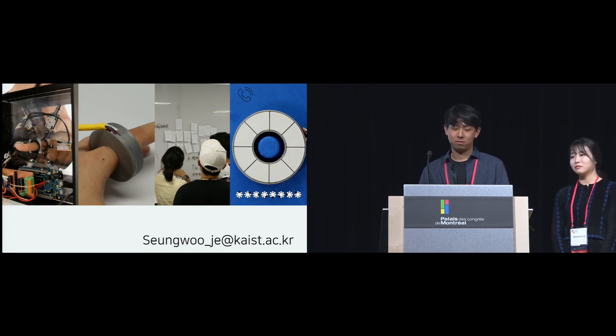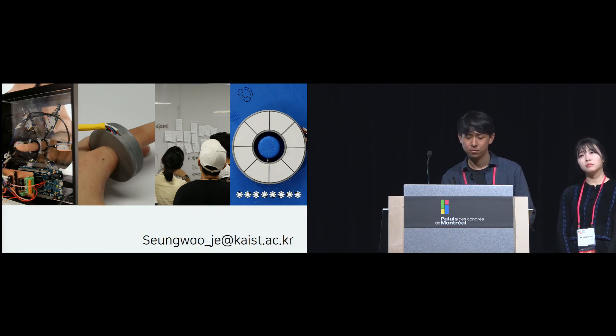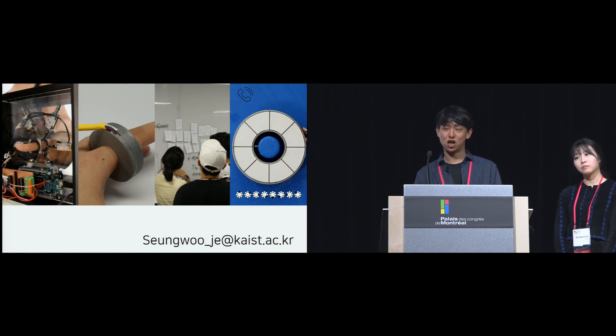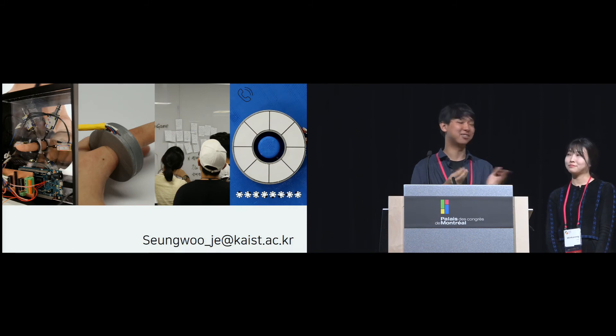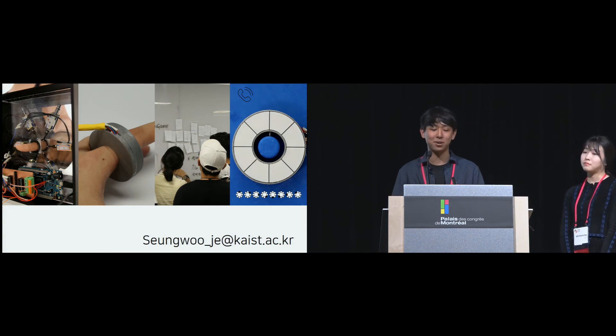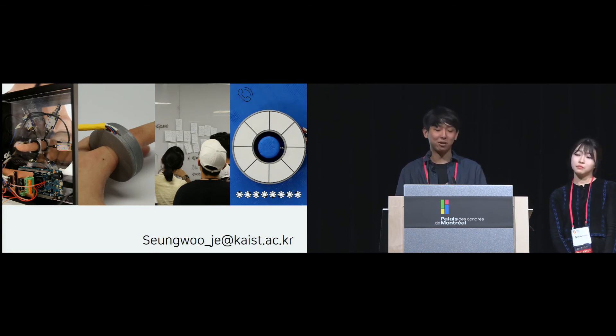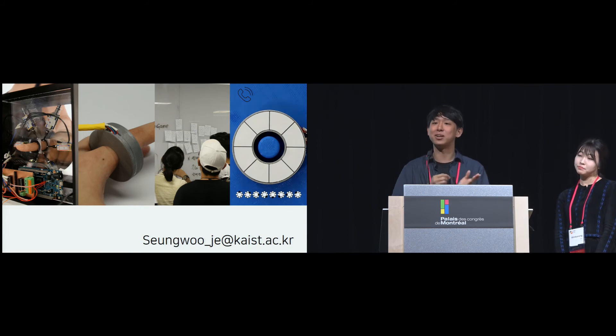Audience question: In your application there are so many patterns you can simulate with a ring, but the patterns look pretty difficult for the user to remember. Could the user remember all the patterns without confusing them? Response: That's a good question. In the study we tested seven types of information — as many of you know, seven is the magic number. From the results of Study 3, we can conclude that people can remember and distinguish at least seven different mobile notifications, and so we conclude that people can remember and distinguish them.